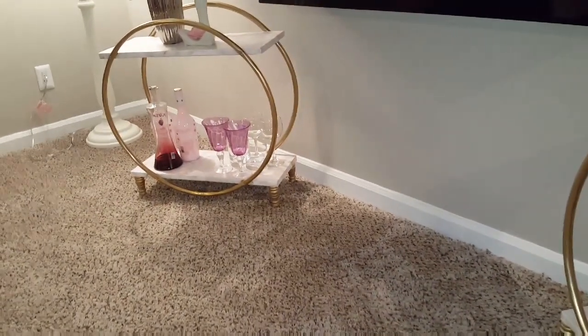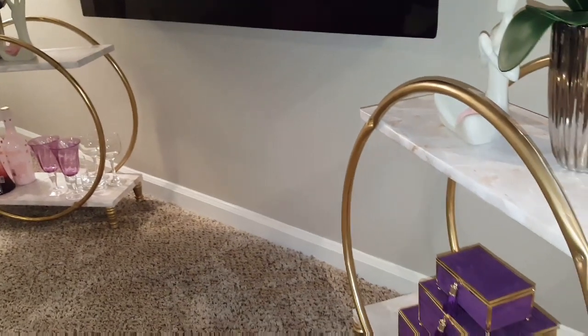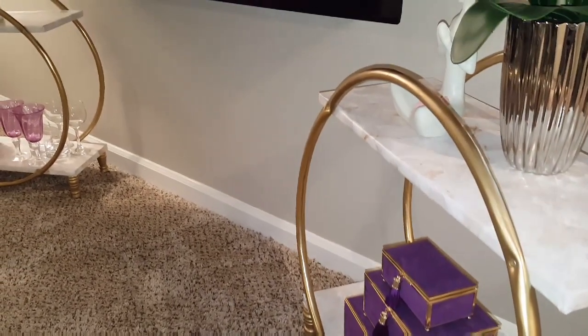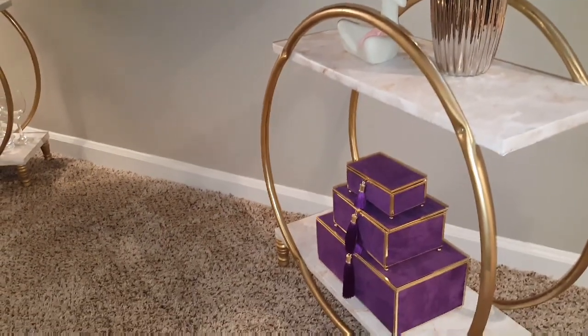Hi guys, welcome back to the channel. As you can tell by the description, we are about to DIY this Z Gallery inspired bar cart. This video was also inspired by another YouTuber and I will be sure to link her video down below for you all.